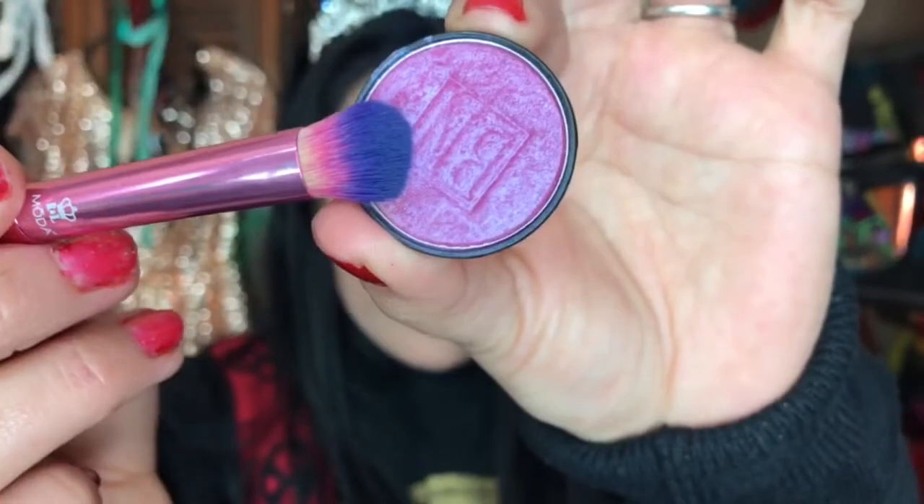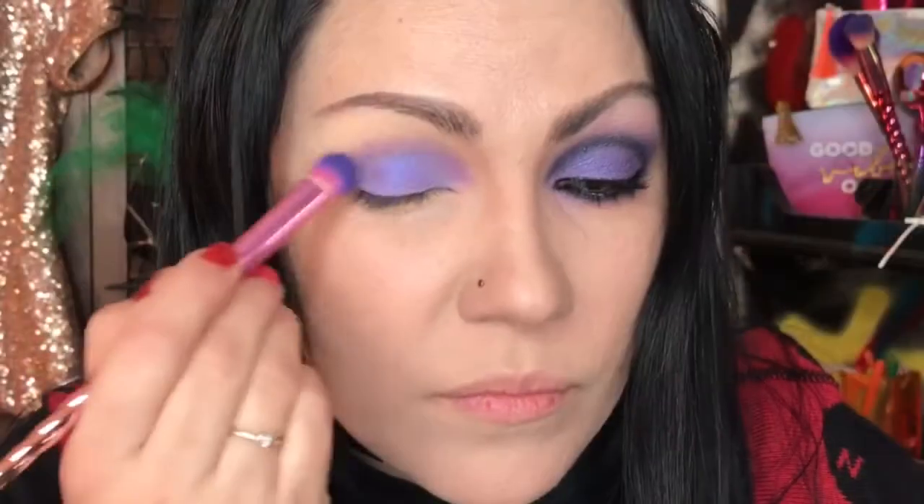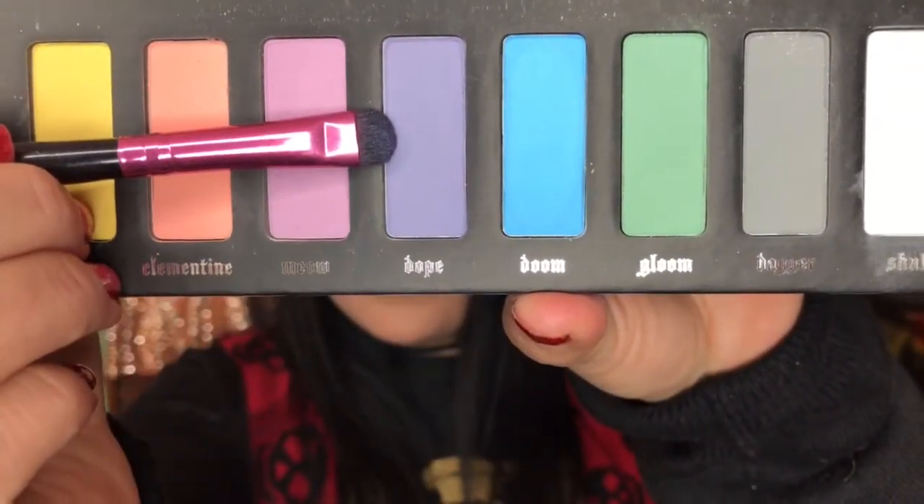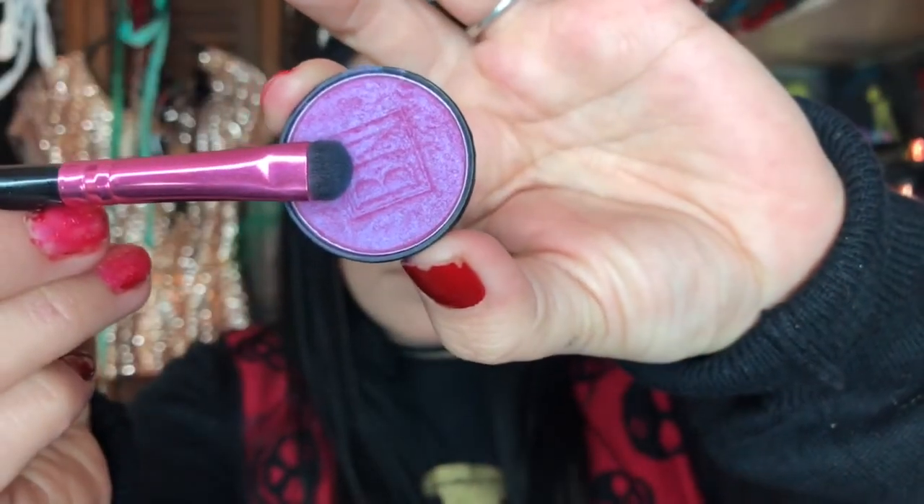They do sell them at Walmart. Now we're going to go over with the same brush into Cosmic Violet and apply it right on top to add that beautiful shimmery look. We're switching to a smudge brush, going again with Dope, and this time applying it under the eye. Then we repeat our steps by going into Cosmic Violet with the same brush and applying it over the lavender color.